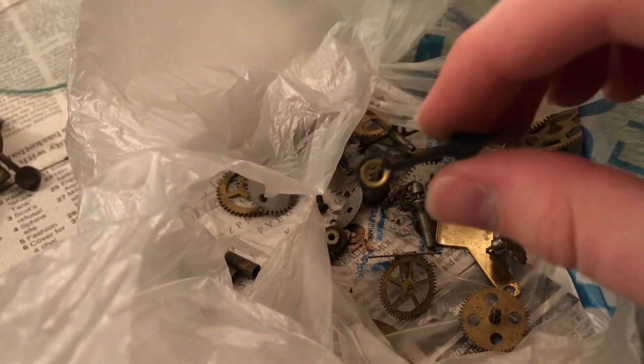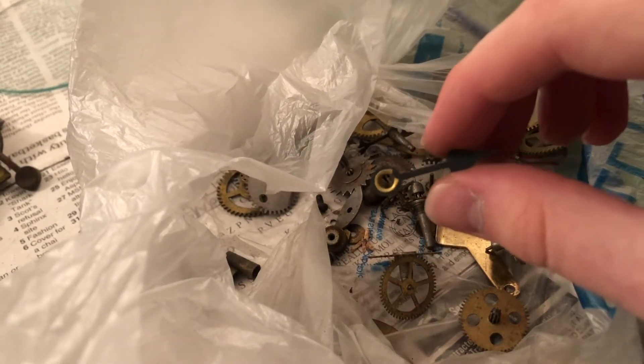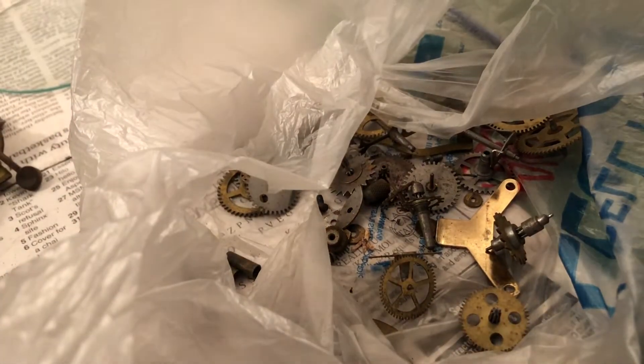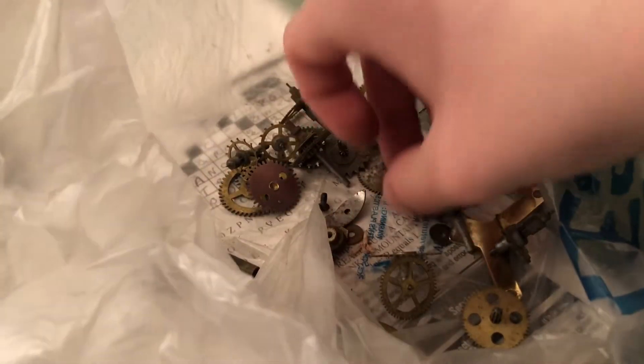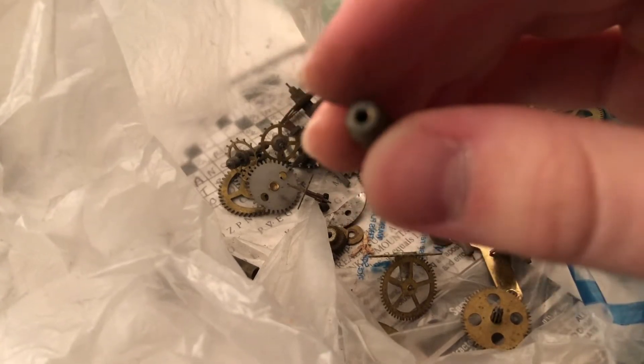Here's an hour hand. Is that a Big Ben hour hand? Let me just look at the designs here — no, I don't think it is. What else have we got? More knobs. There's a knob here — that's probably out of a Big Ben or something. I'm not really sure.